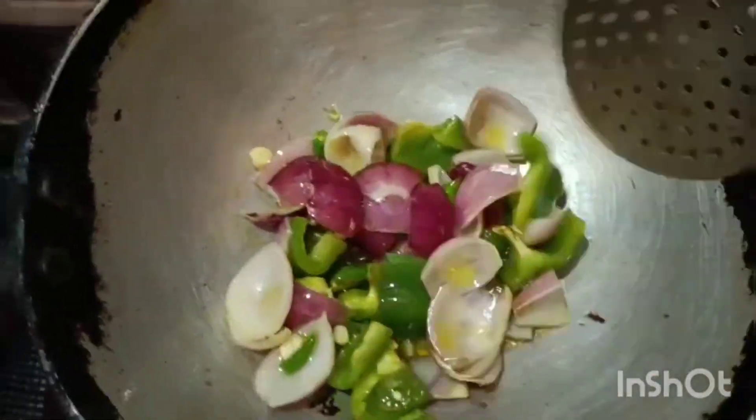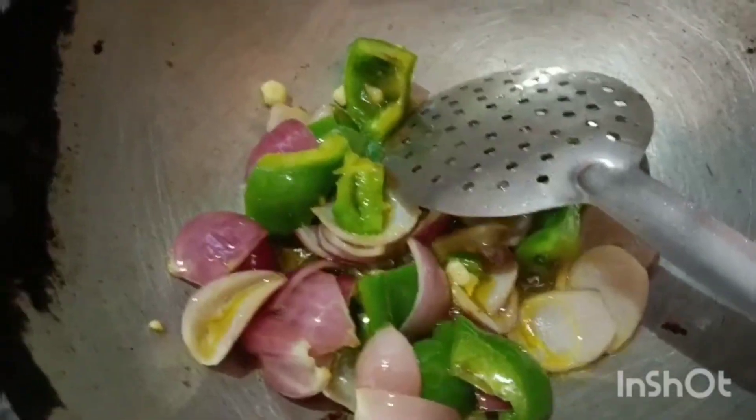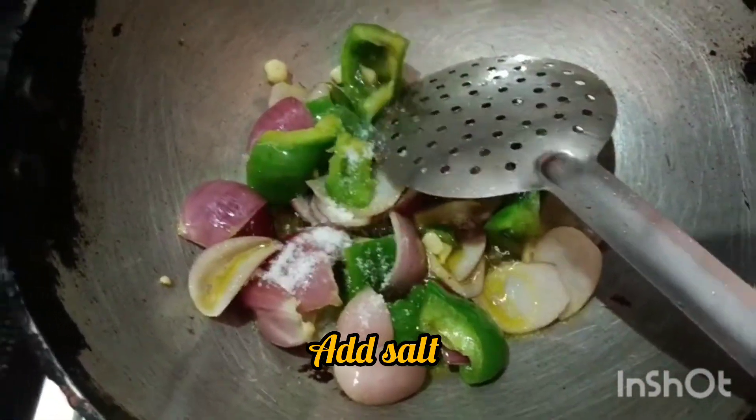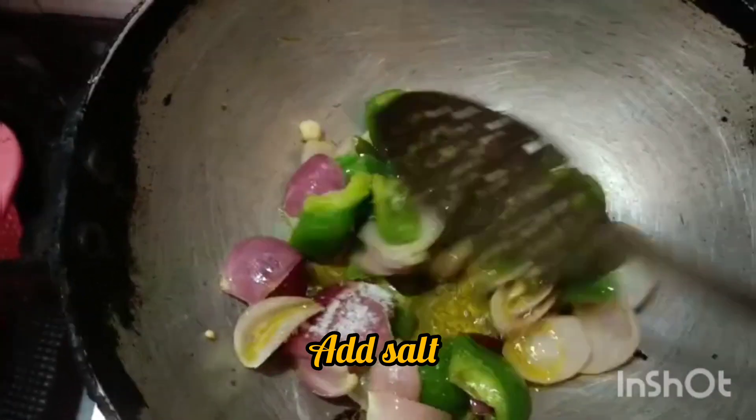When we cut the rice, we add the rice. We add the rice and the rice.